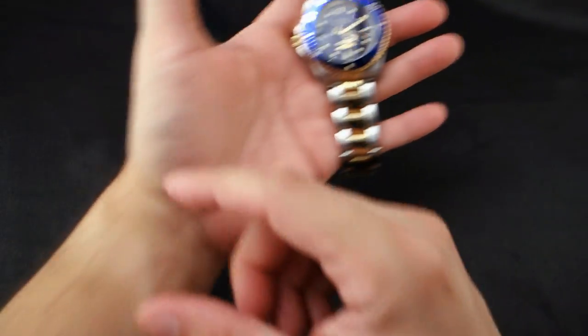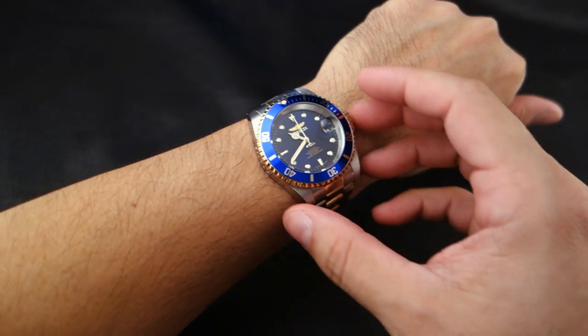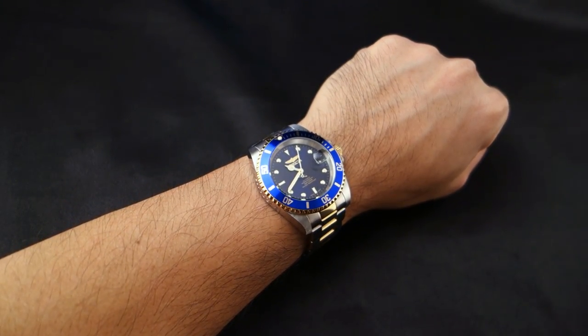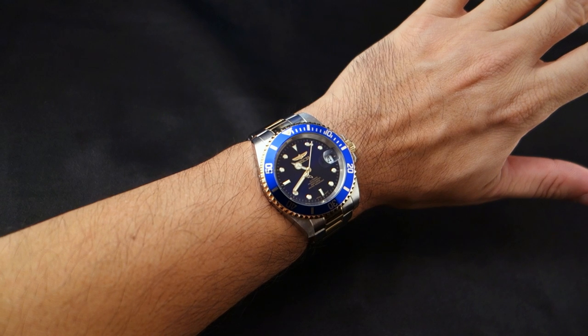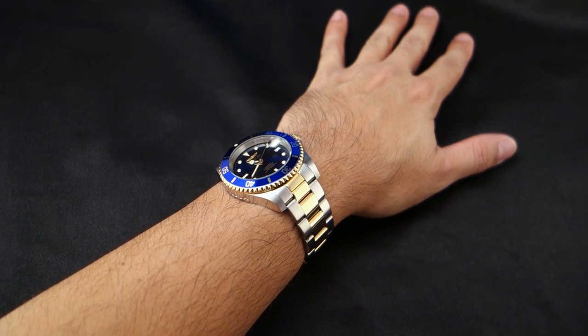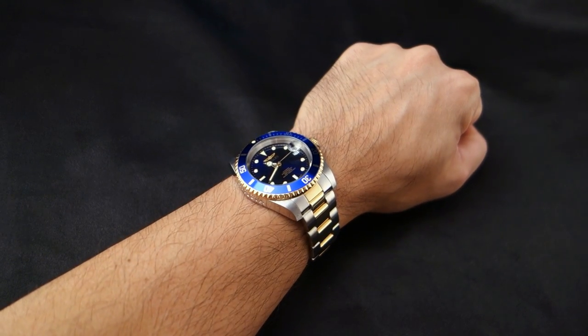Let's put it on my wrist. My wrist has suffered emotional distress from Halo 1 through 4, so there you go. That's a 6.5-inch wrist — so if you're wondering what this watch looks like on a small wrist, that's what it looks like.